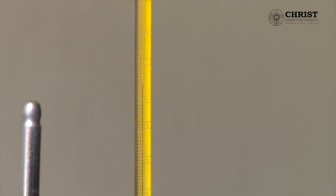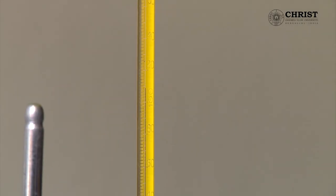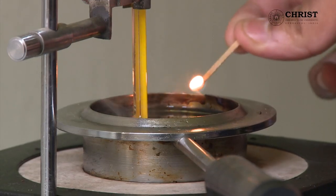As the temperature continues to rise, light the matchstick — we got a flash at 110 degrees. Now immediately check for the fire point temperature for each degree increase. As you can see, at 120 degrees no fire occurs.